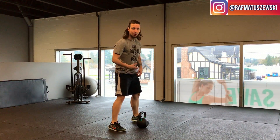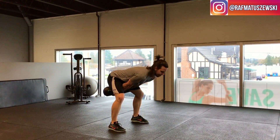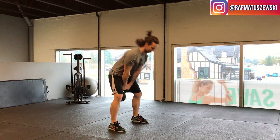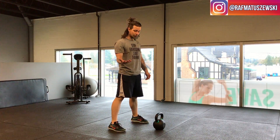So what the kettlebell swing is supposed to look like — I'll do a couple reps. That's how a kettlebell swing is supposed to look.